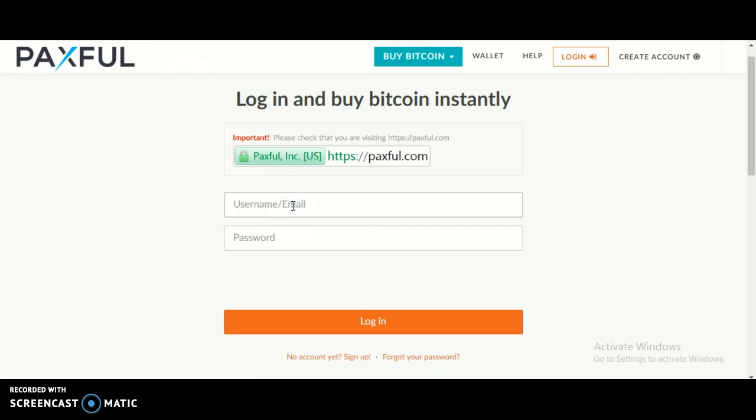So what you're going to do is enter your username or email, and your password that only you know.